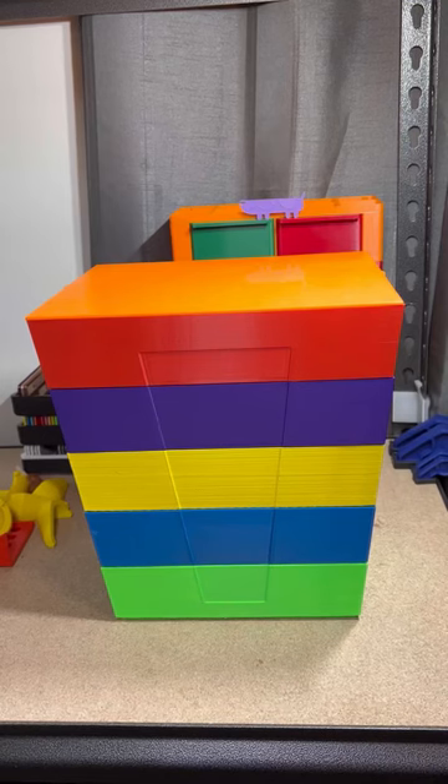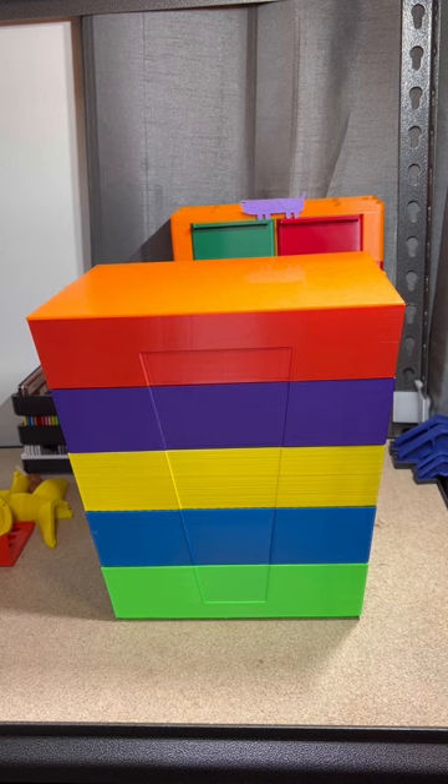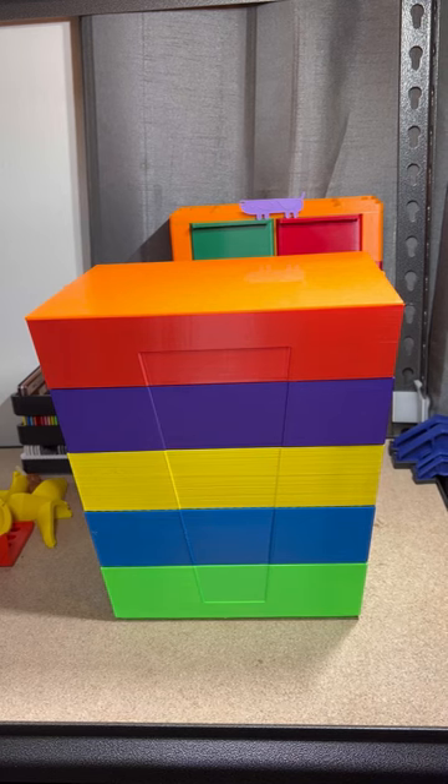So with Christmas being over and the youngest getting so many Lego sets this year, I figured it's time to make a Lego sorter for all our existing Legos so we can kind of see what we have piece-wise and everything.